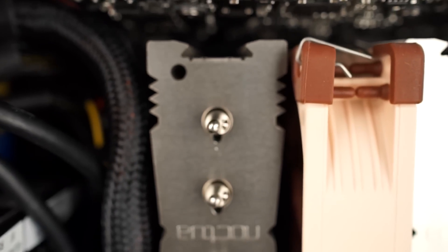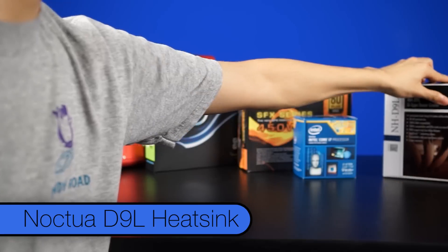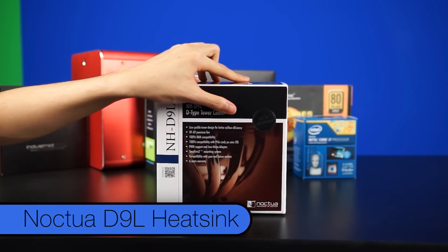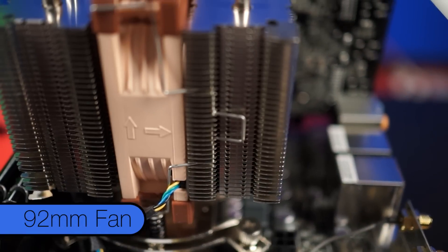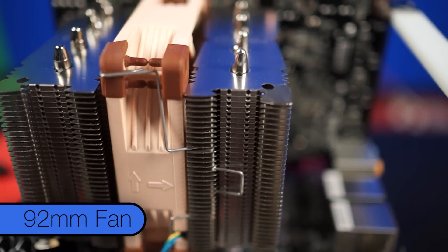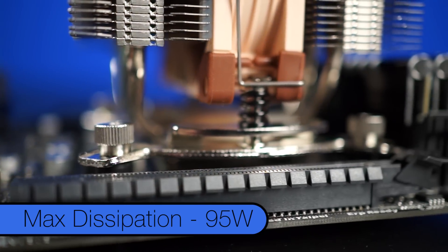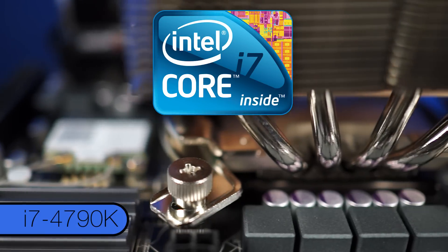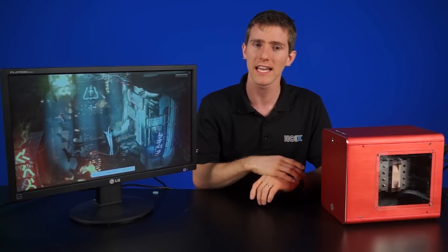You'll notice this cute little CPU cooler that looks like a mini Noctua NH-D15 — in fact it actually is. This is the Noctua D9L, which has a height of only 110mm. It's got four heat pipes and a 92mm fan in the middle with extra mounting hardware for one additional fan. With a maximum dissipation of 95 watts, it's the perfect match to cool our Core i7 4790K underneath, which has a TDP of just 88 watts.